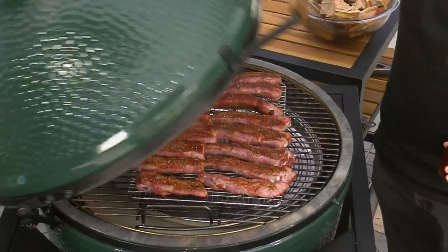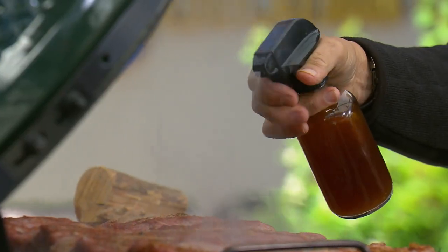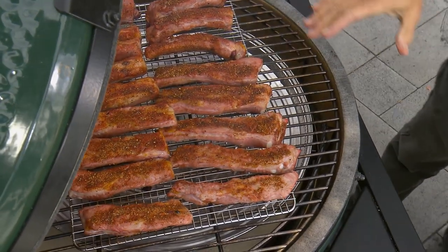Open the grill and spray the ribs with the cider spray — you'll do this every 30 to 45 minutes. We're adding an extra layer of flavor and keeping the ribs moist. We have one more preparation to make: the chipotle molasses barbecue sauce.